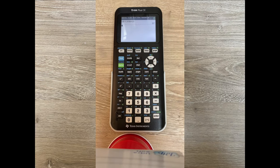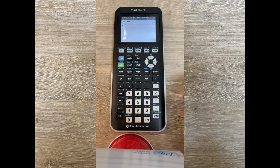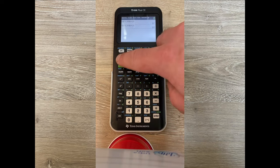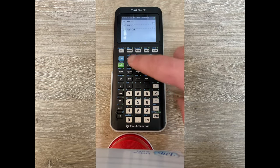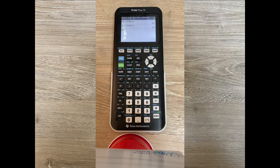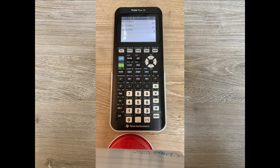Another great tool for recalling old calculations is second entry. The entry button is blue above the enter key. Pressing second then entry recalls your previous entry and allows you to evaluate it again. Press second entry once for the previous transaction, press it again for the one before that, and keep pressing to go further back — for example, recalling 8 divided by 5. You can keep pressing second entry to get to more previous calculations and press enter to evaluate. Pressing clear will clear everything out.